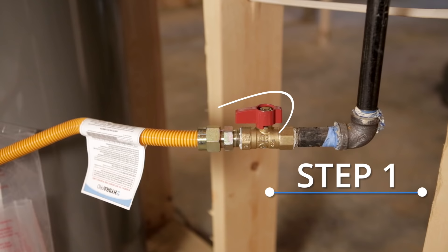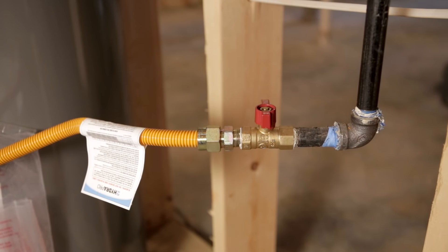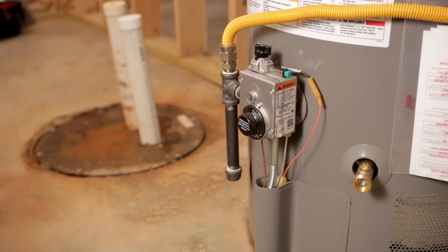First, turn off the gas by turning the gas shutoff valve a quarter to the right. Then wait five minutes. Now rotate your gas control temperature dial clockwise until it stops. This is the pilot lighting position.